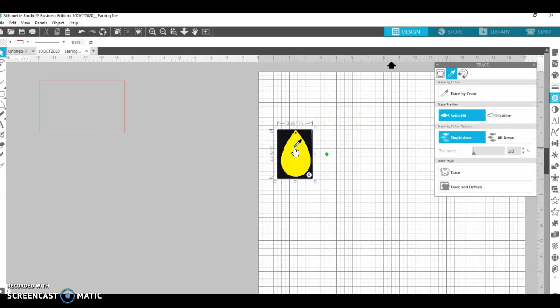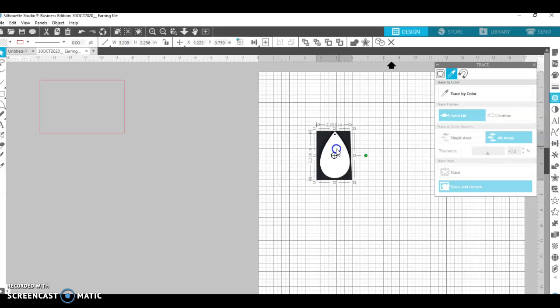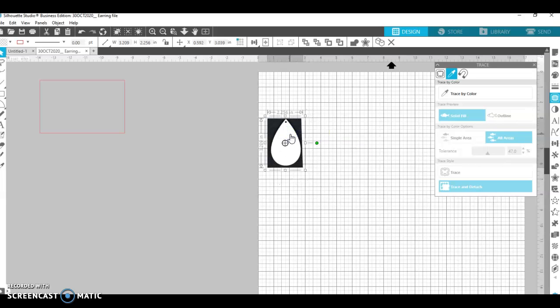I'm going to trace the white portion out. I'll bring the tolerance up just a little to try to clean it up. If I click 'all areas' that'll get all of it. Now I'll click 'Trace and Detach.' I can click on this white area and move it around — it did nothing. I won't panic. I'll go back and hit trace by color, come back over, and hit the dark portion this time.